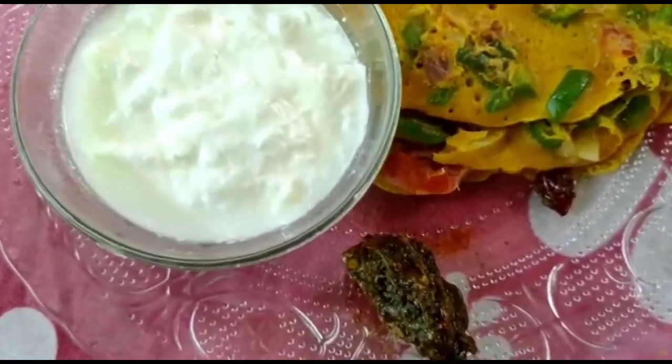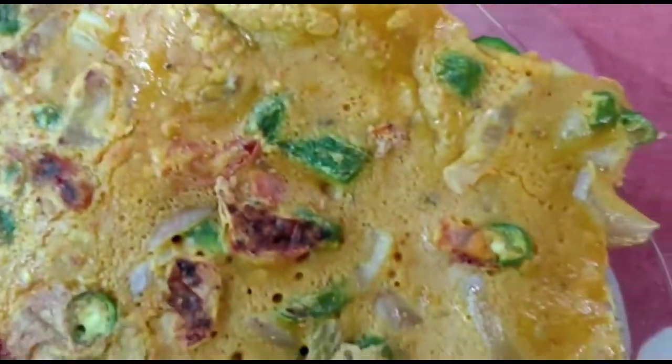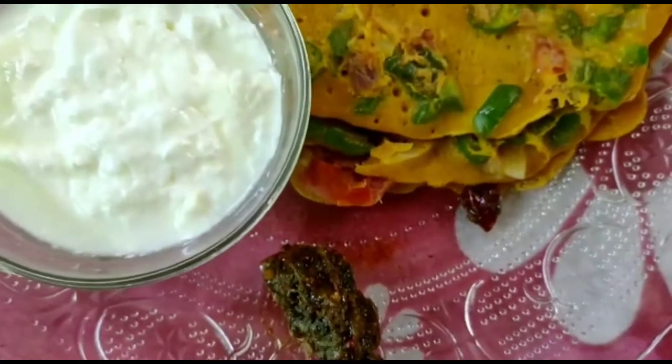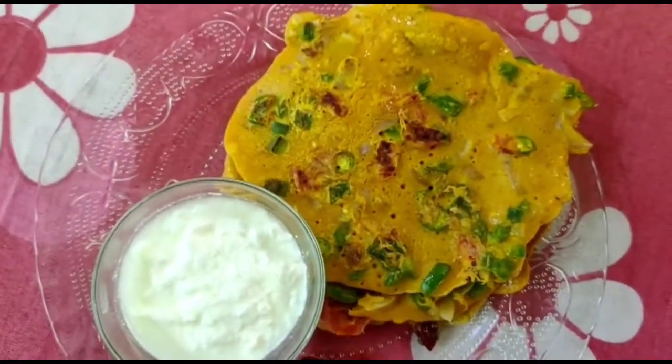What are the ingredients? There are a lot of ingredients. There is a healthy breakfast or dinner option. We are going to get a recipe for you.